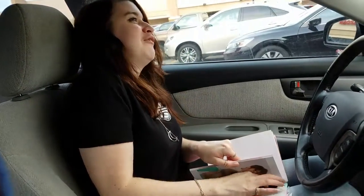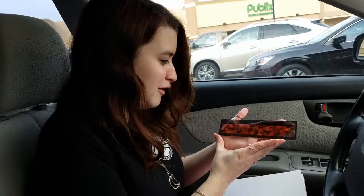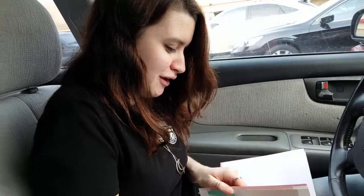Here we go! Let's grab one at a time! Oh, that's nice! Okay, what else we got?